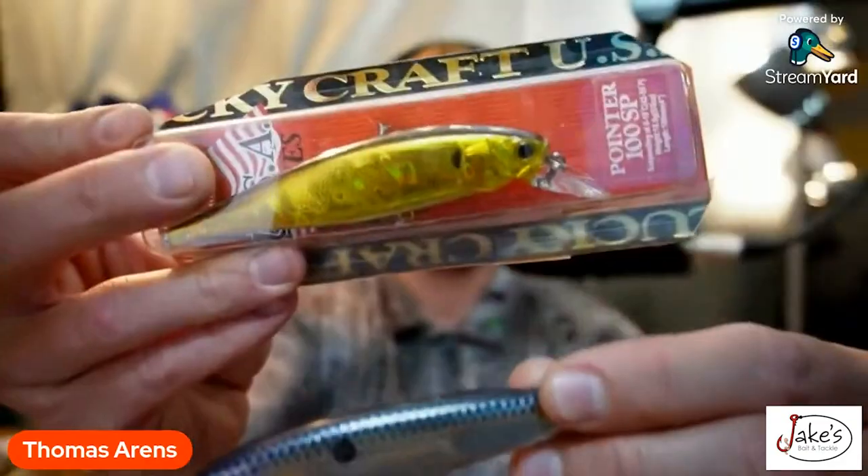This is kind of my strategy wherever I go in the country: chrome, hot gold, blue — those are the three colors you're going to start with. Why? I want draw. I want these fish to be drawn towards the bait.